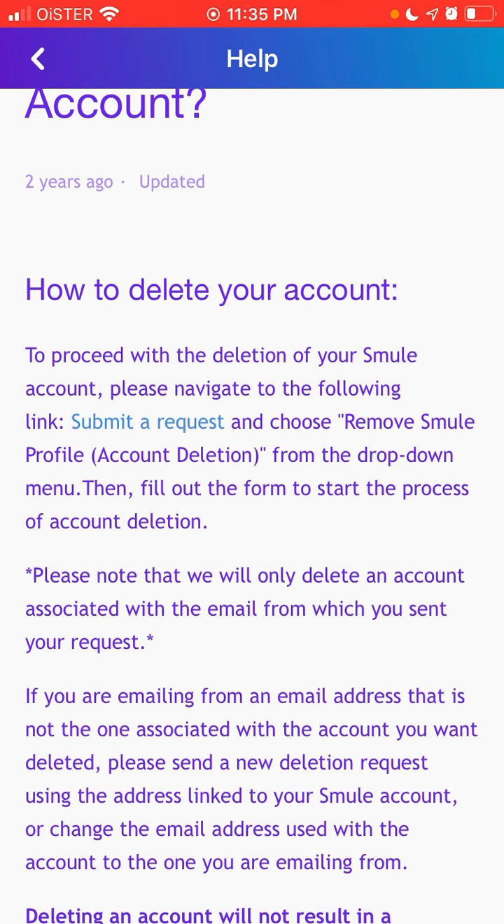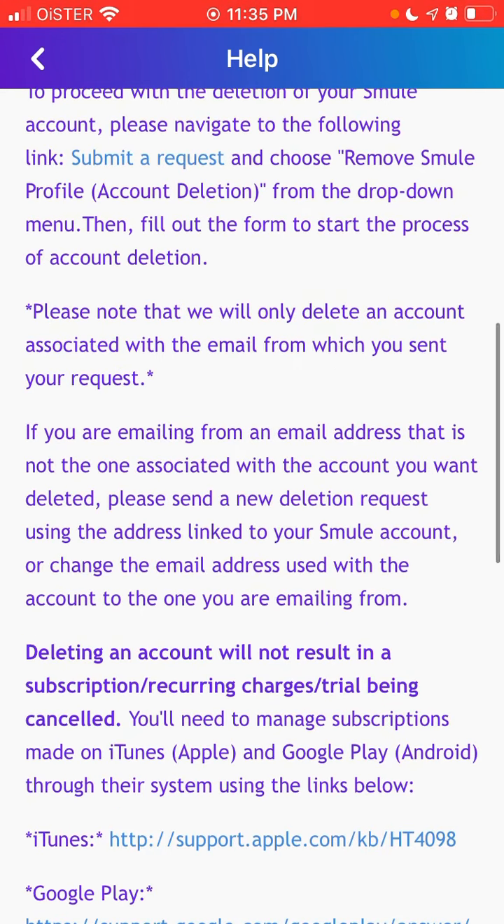Please note that they only delete the account associated with the email from which you sent your request, so you need to know the email associated with your account. I'll show you exactly where to find it. If you're emailing from an address that is not associated with the account, you need to send a new deletion request.